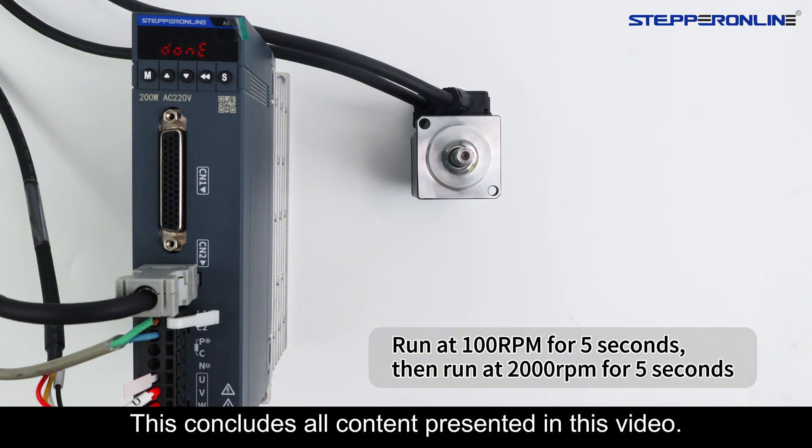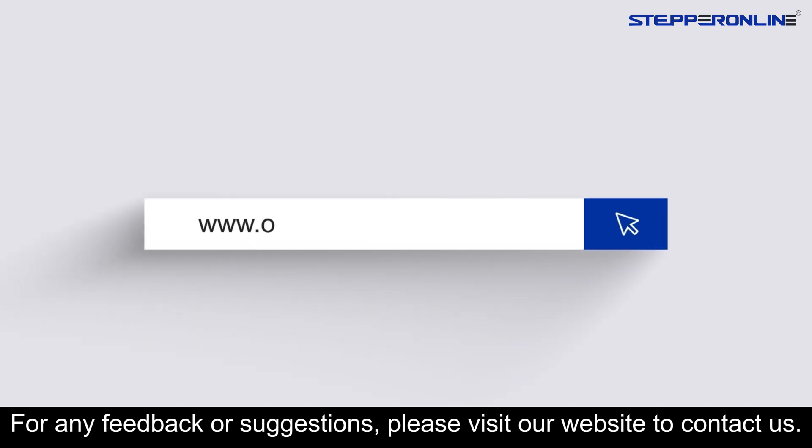This concludes all content presented in this video. For any feedback or suggestions, please visit our website to contact us.